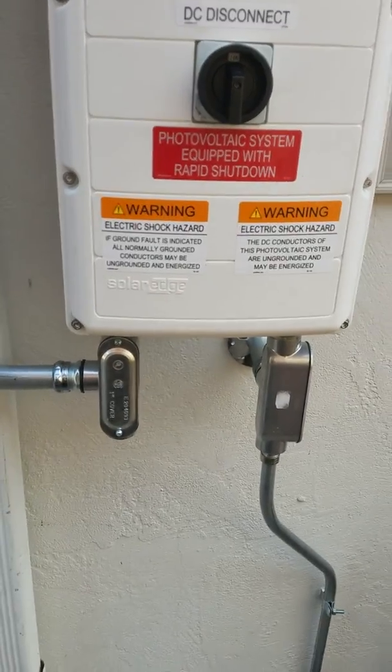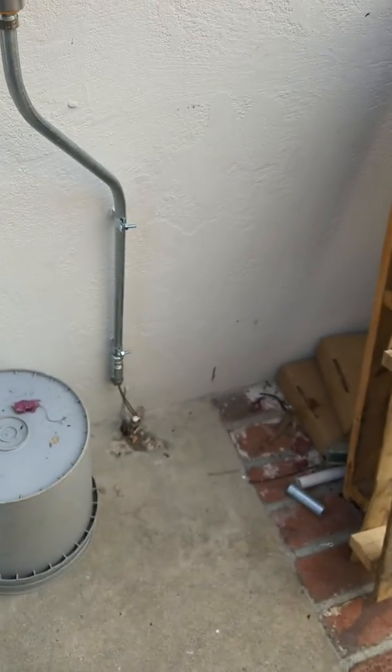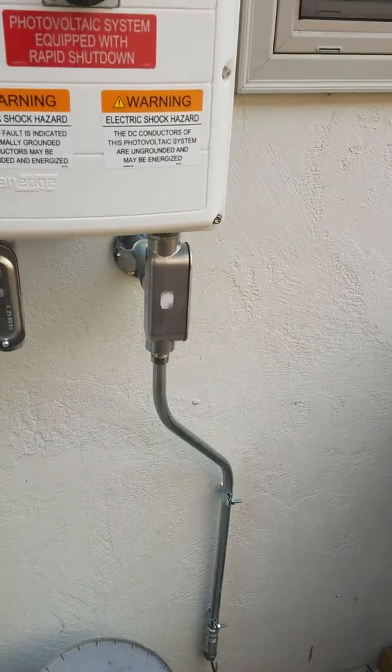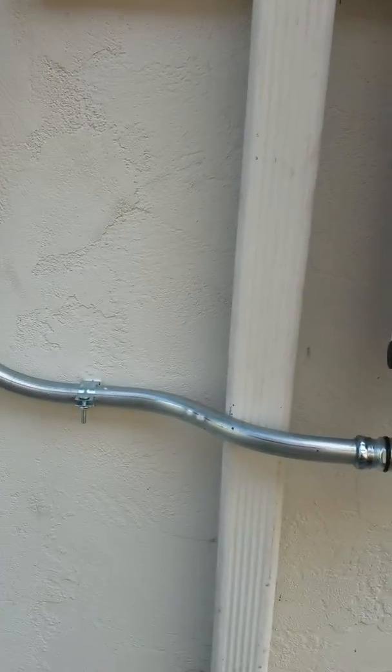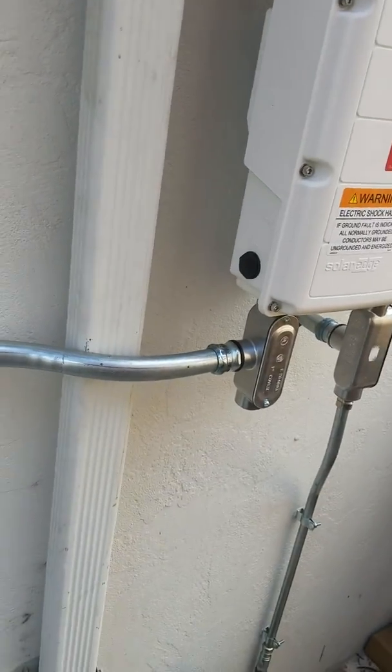But my wire stopped right here, so not really a big deal — I just spliced it inside there. It's not totally continuous end-to-end, but it is continuous to that grounding rod, which is the requirement. Then I bent all this conduit — it's one-inch conduit.